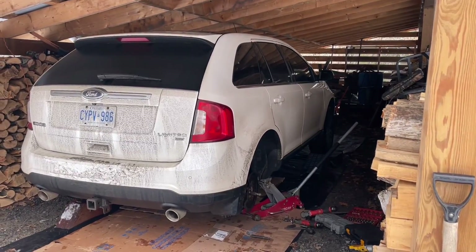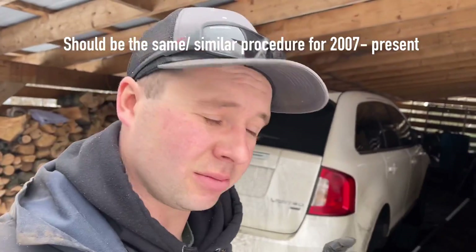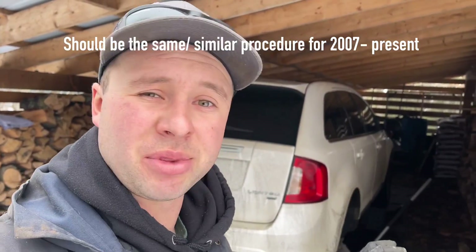Hello everyone and welcome back to Schneids 15. Today we're changing a rear diff in a Ford Edge. Apparently this 2014 has a really weird gear ratio or something and I had to buy a diff through the dealer. It wasn't cheap, but the car's in good shape, we really like it, and new cars are expensive so we're going to put one in.